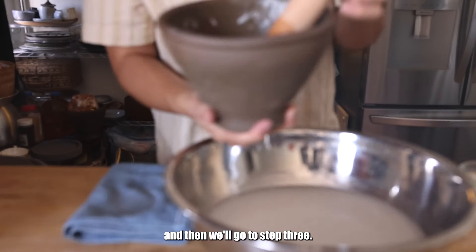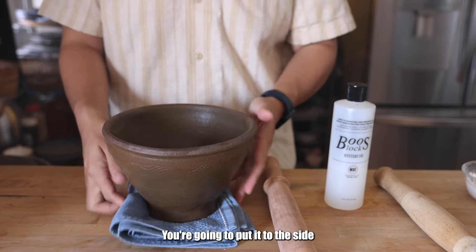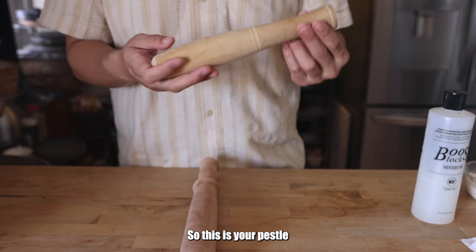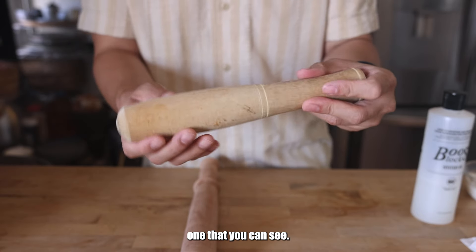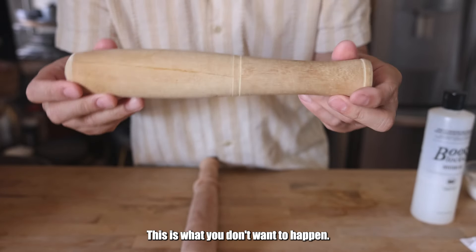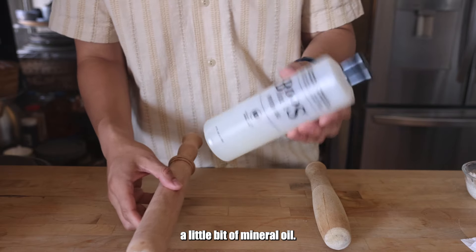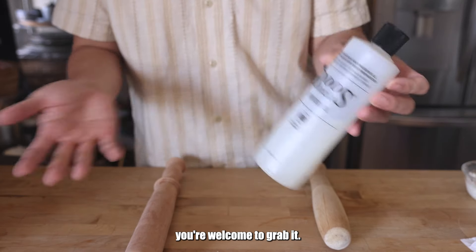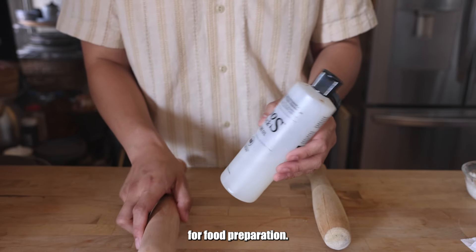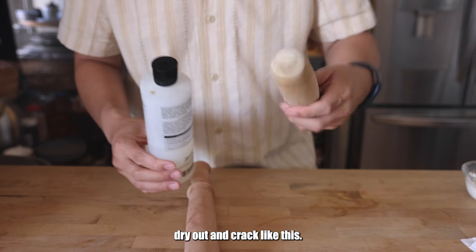We're going to rinse out the rest and then go to step three. So what you have is a well-rinsed, clean mortar. This is good — you're just going to put it to the side and let it dry. The next thing that's important — I'm going to show you examples of what you don't want to happen. This is your pestle, which is made out of wood, and this is an older one that you can see actually cracked right here, all the way down. This is what you don't want to happen. In order to prevent this with my new one, make sure it's dry and then you're going to add a little bit of mineral oil.